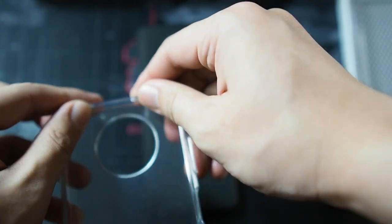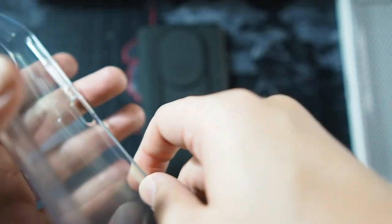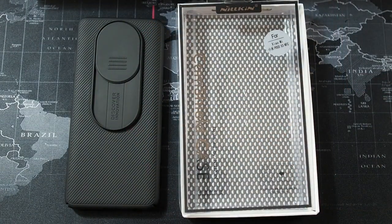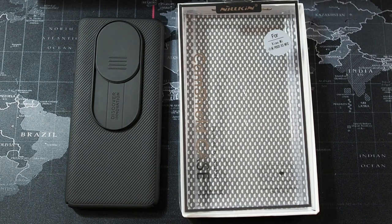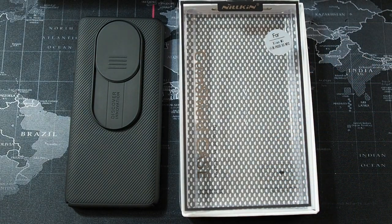The stock TPU case is a bit bulky, and the corners collect a lot of dust. But this Nillkin case doesn't — I've been using it for a bit and it really doesn't collect dust at the edges. So that concludes my video. If you liked it, give it a thumbs up and consider subscribing. These cases are not sponsored — I purchased them with my own money, including the Poco X3 NFC itself. Thanks for watching and I'll see you guys in the next video.